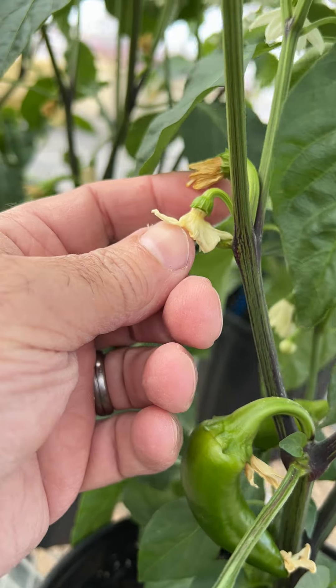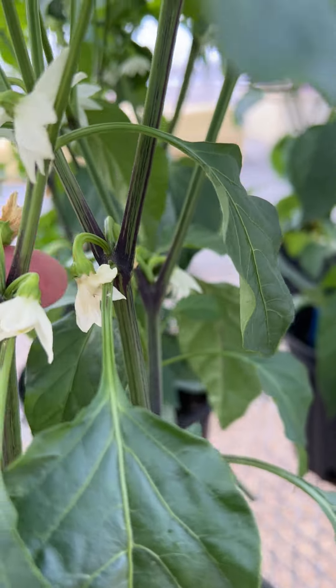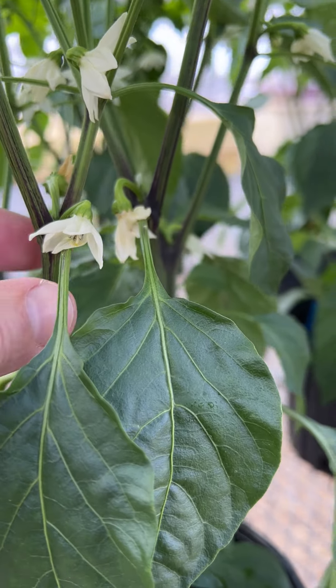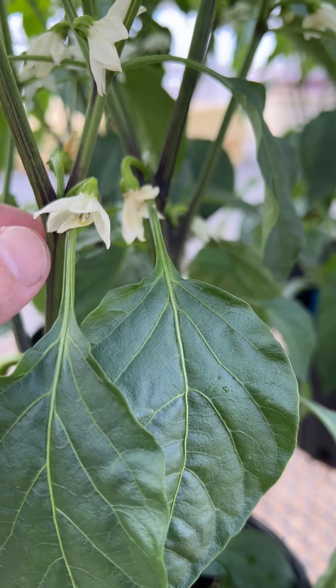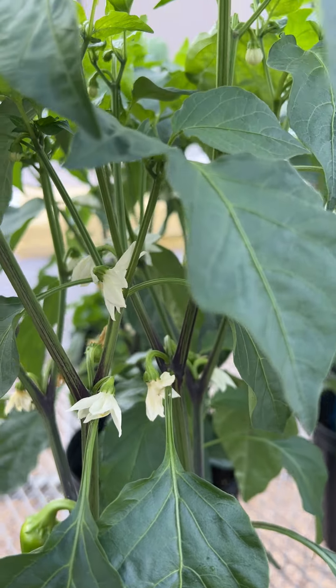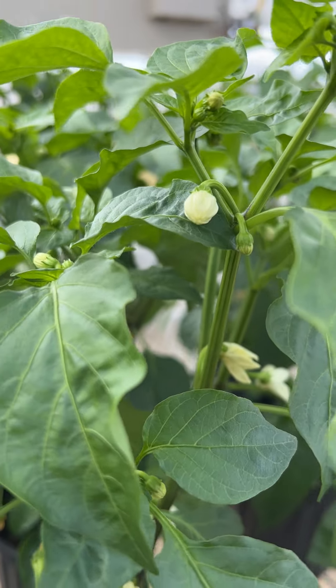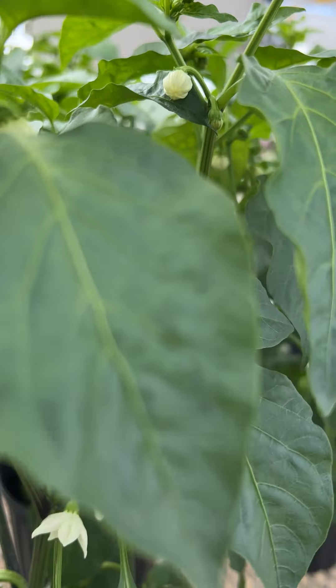One or two fruits at each node — here two fruits, here two fruits, here two fruits. That tells you that they've been fertilized well, constantly, at a regular pace. Nothing is aborting. The plant is not going through feast or famine.